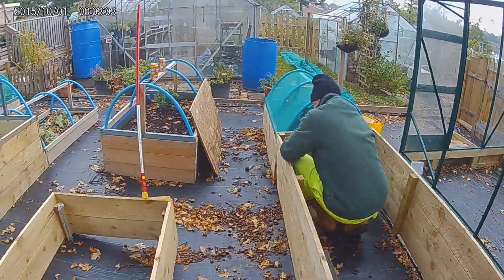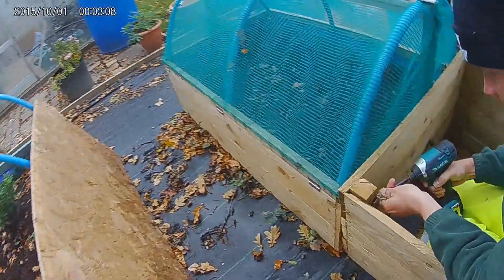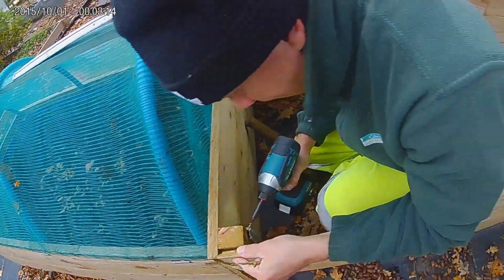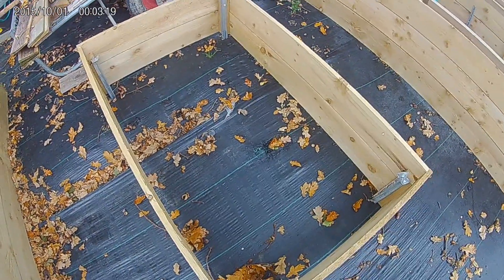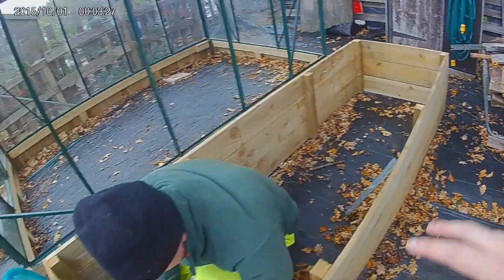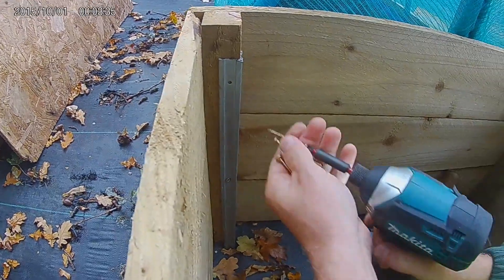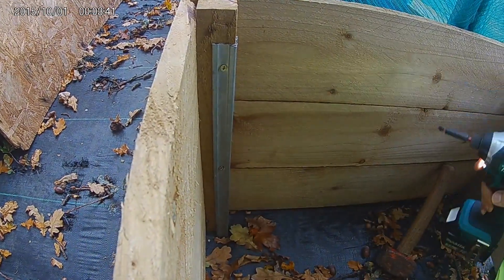What James is doing now is putting metal stakes into the long box. He's already done that one - he's already put the metal stakes in there to hold them in place so they don't move. As you can see, he is drilling the metal stakes into the wood.